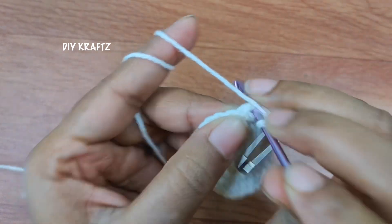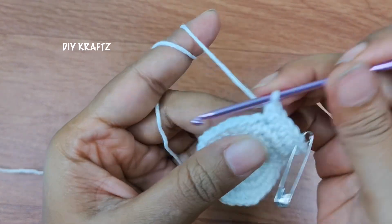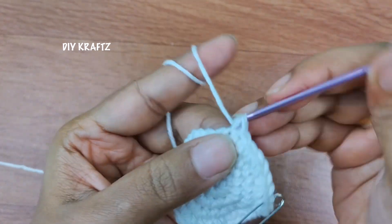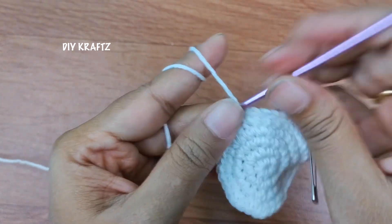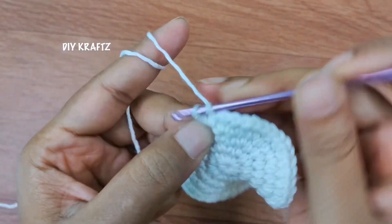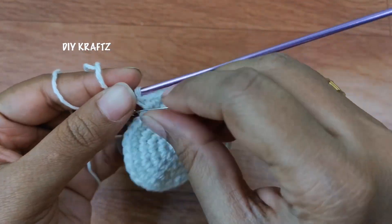Then make two more single stitches in the next two stitches, which means we have a total of three single stitches, followed by an increase. Now we are going to repeat this pattern of three single stitches and increase throughout the row. That's the third single stitch and then an increase, which means two single stitches into the same stitch. Repeat this pattern throughout the row until you reach the starting point. Now I am making the last increase of the fifth row, and by the end of the fifth row I will have 45 single stitches.